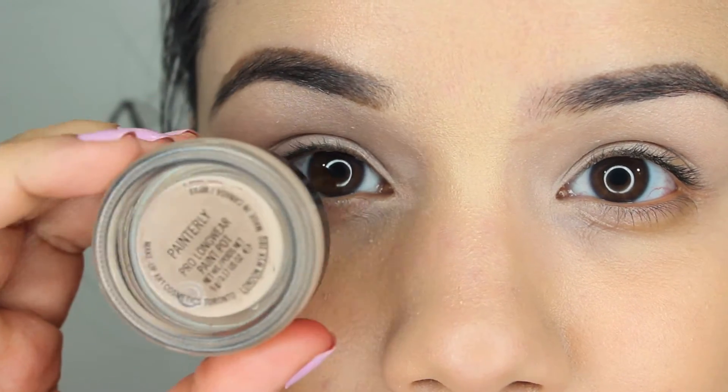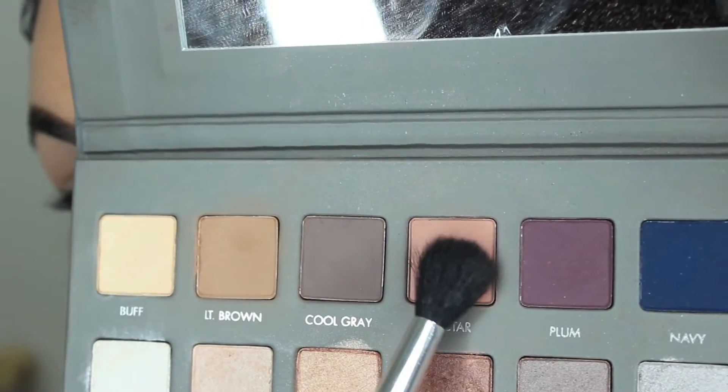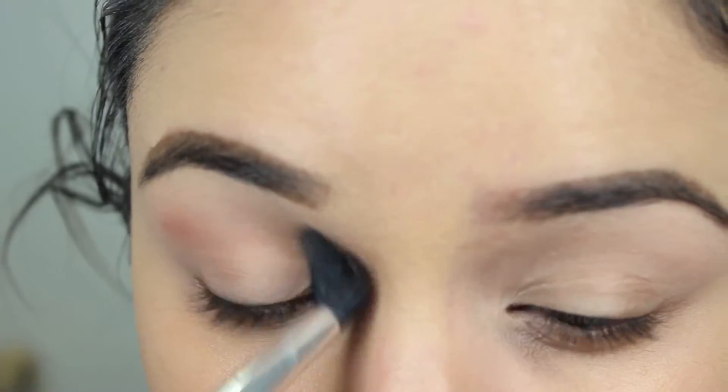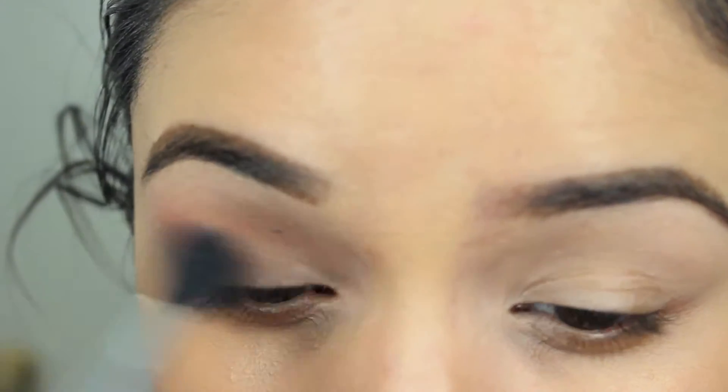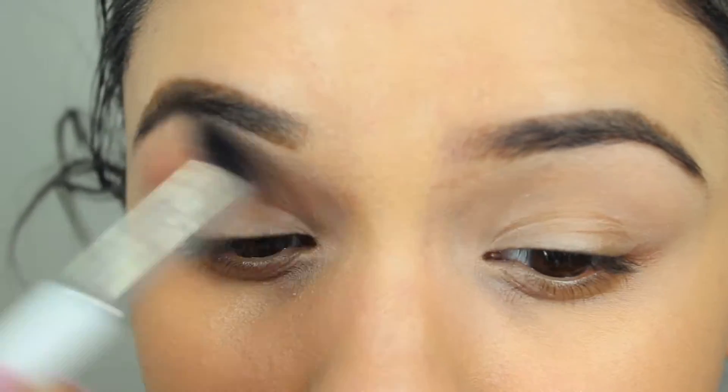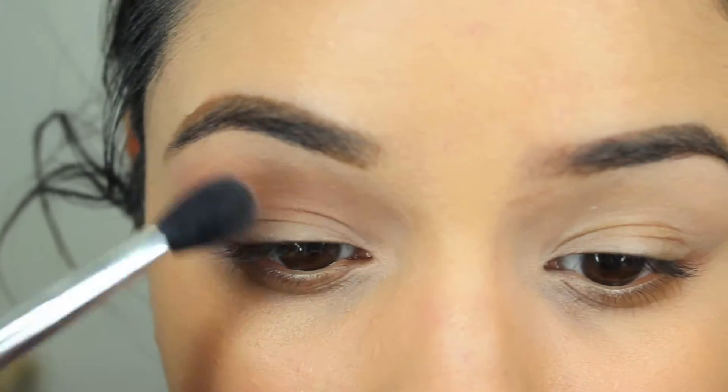First I'm going to start by priming my eyes with MAC's Paint Pot. Then I'm going to go in with the Lorac Pro 2 palette with that nectar color and a fluffy brush, and just brush that all over my crease area, just very messily. This is going to be my transition shade.